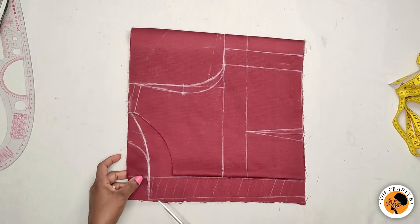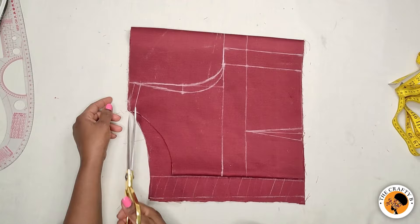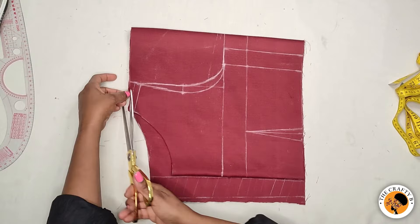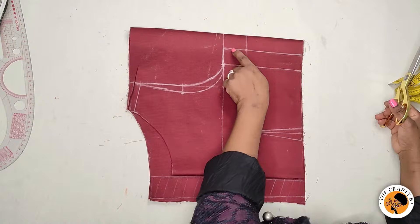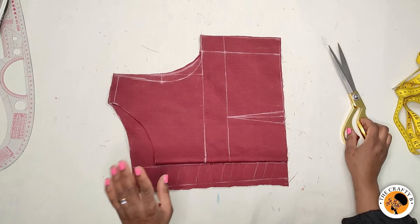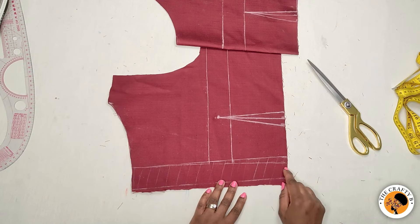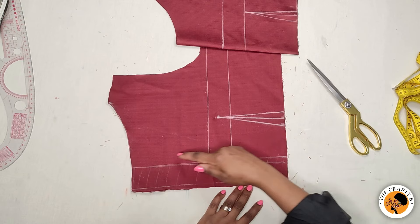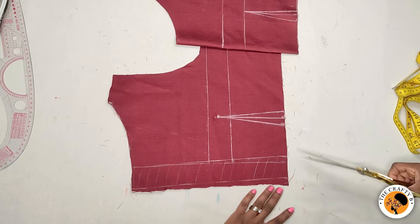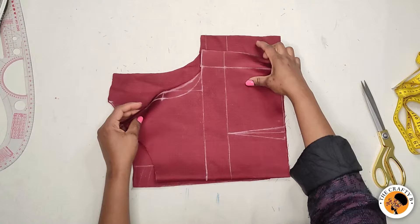I'm going to cut the front first, then the back, then the shoulder — I added half an inch for the shoulder joint. I cut the armhole for the back and the side. For the back, I went in half an inch for the zipper opening — half an inch from the inner and half an inch here. The shaded area is the zipper allowance. So this is all we have.